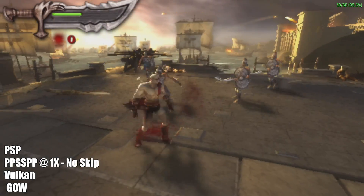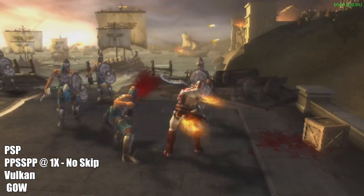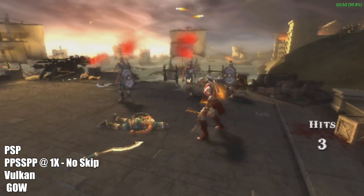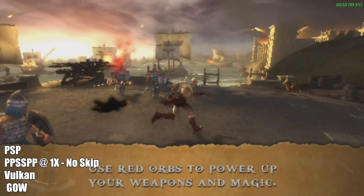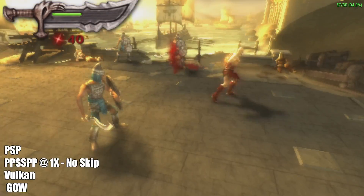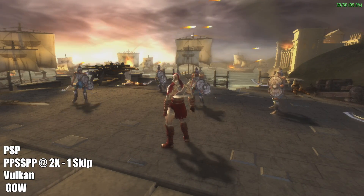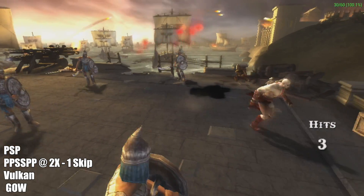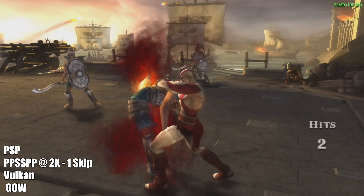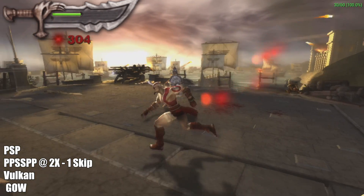God of War — we kind of have the same thing going here. At 1x with no frame skip it is playable at 60fps, but we have a very low resolution. So what I did was take it up to 2x resolution with 1 frame skip, still using the Vulkan backend. We're getting 30fps — it still feels okay. I would personally rather have it running at 60, but it does make it look a lot better. And in my experience, this is actually some of the best performance I've seen out of an ARM-based single board computer.